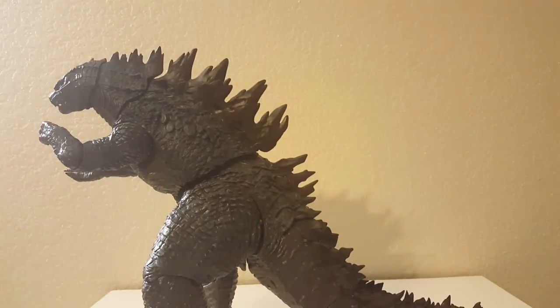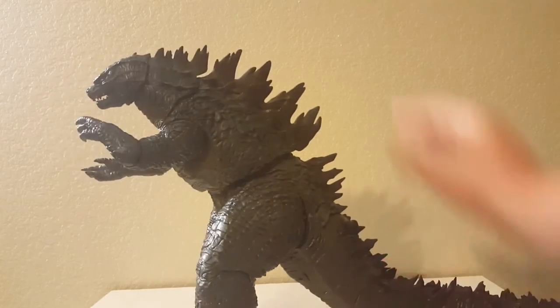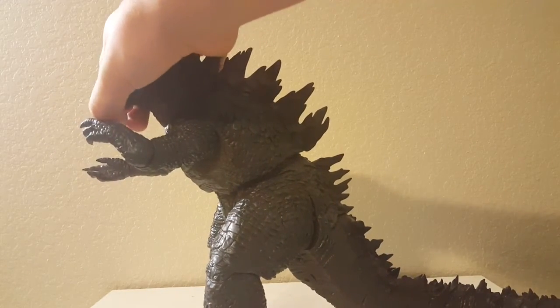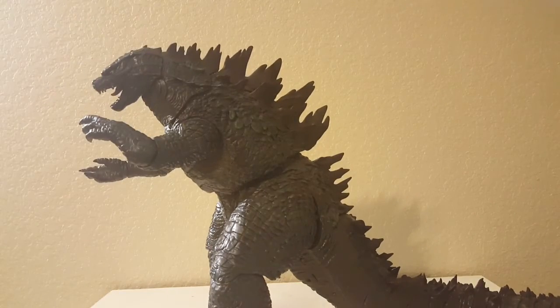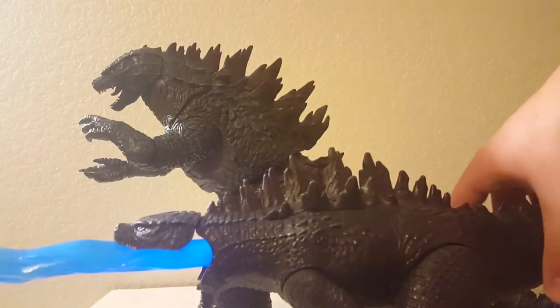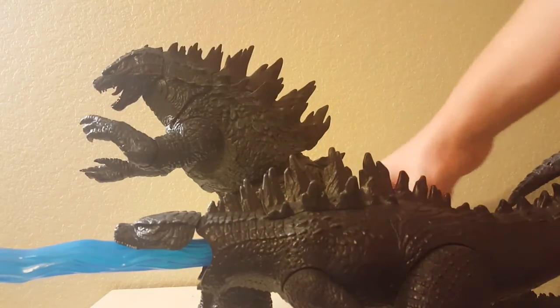The neat gimmicky thing on this guy is that he roars. It does sound really good. I'll compare him to another roaring Godzilla — you can definitely tell this guy sounds a lot more clear.